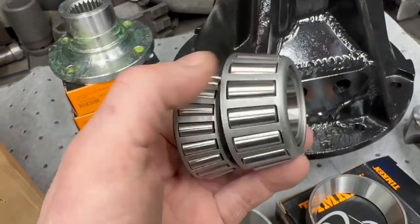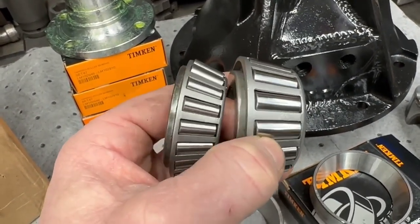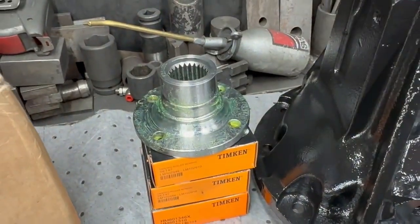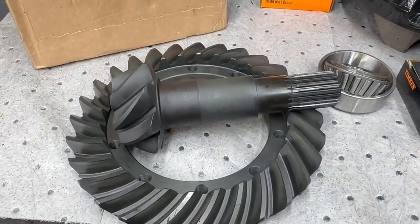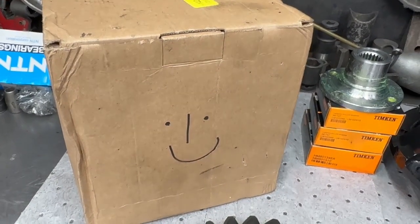The big bearing conversion replaces this little bearing with that one — we machine this out to take that bearing. This is extremely early series, before Land Rover started cutting costs and put a much smaller, weenier bearing in there. So that alone is a fairly special build. We've also got the Puma flange, an Ashcroft heavy-duty crown wheel and pinion. I'm going to clear the bench and show you what's in the box.